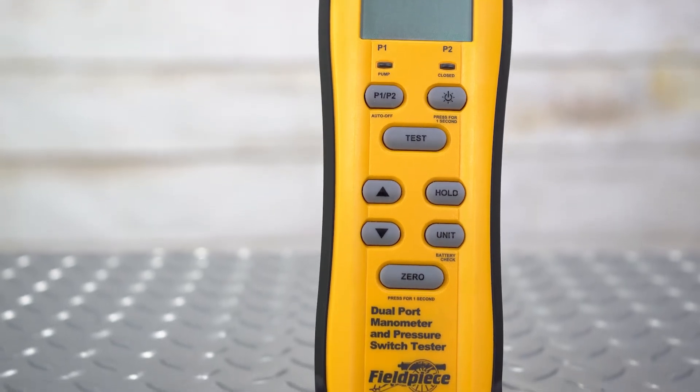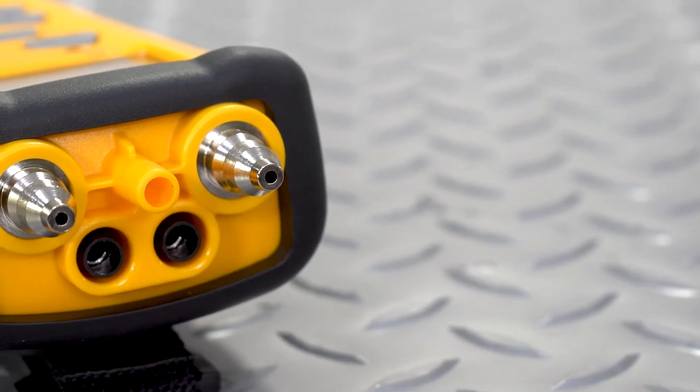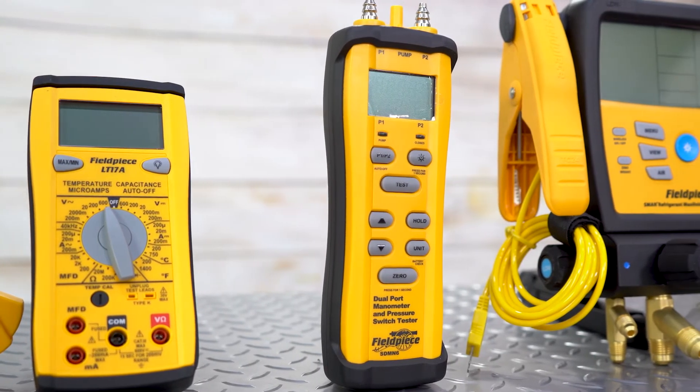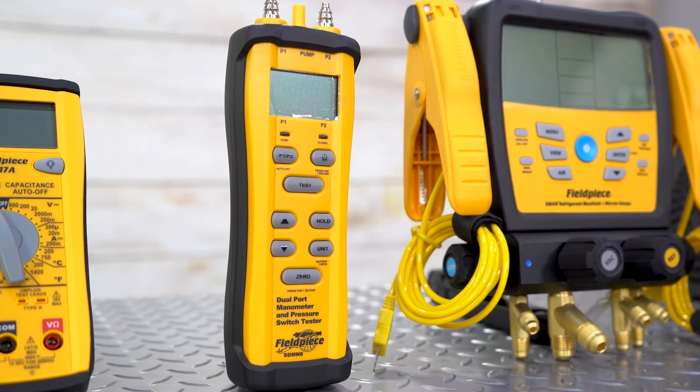In addition, the unit measures both positive and negative pressure, which is used for measurement on vacuum control lines. In the static pressure mode, the unit can measure up to 2 inches of water column with a resolution of 0.010 inches of water column. This dual-function meter is a must-have.